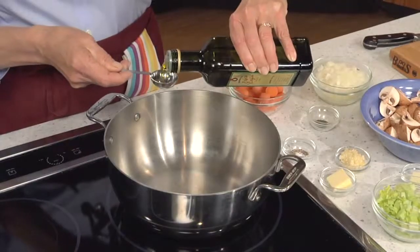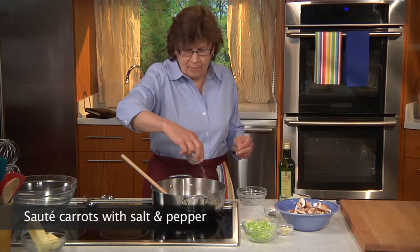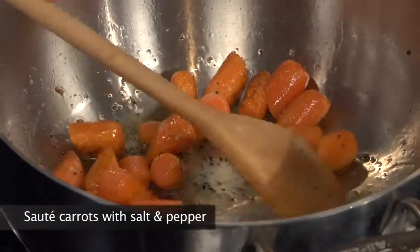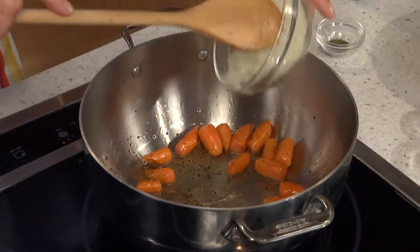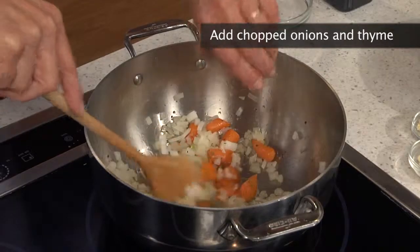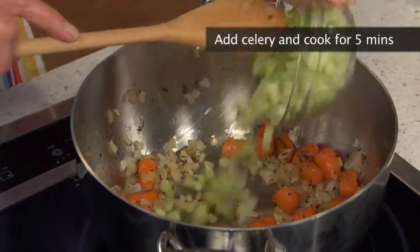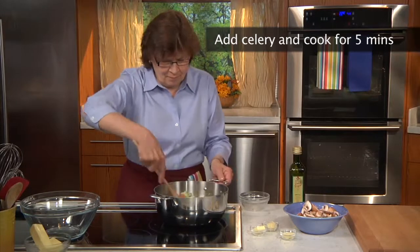We heat another two tablespoons olive oil in a Dutch oven at medium-high heat and sauté the carrots with a half teaspoon salt and a quarter teaspoon pepper, stirring occasionally for about 5 minutes until the carrots are almost tender and lightly browned. We add the chopped onions with a half teaspoon thyme and stir, cooking for about 5 minutes until the onions are golden. We add the chopped celery, stirring, and cook it for another 5 minutes until the celery is somewhat softened and translucent.